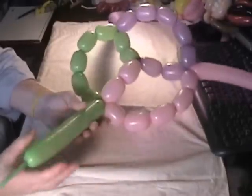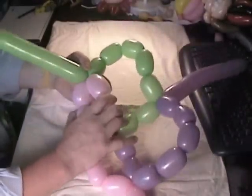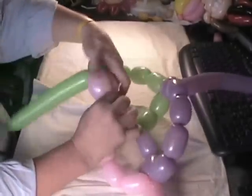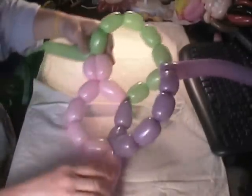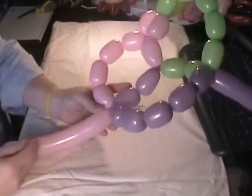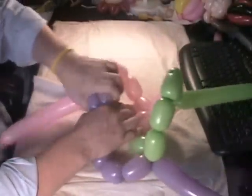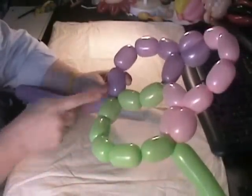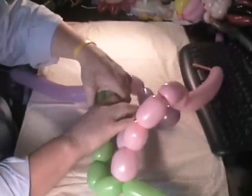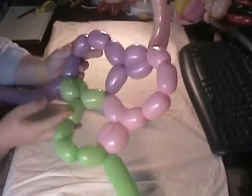So when you've done that, what you've got is seven bubbles on each one, two on each in the middle, and you can see it's symmetrical and nice — that's the starting of it. Now, each place where there's a remaining balloon, you're going to find two bubbles of the same color side by side. Pinch those together and twist them a couple of times.